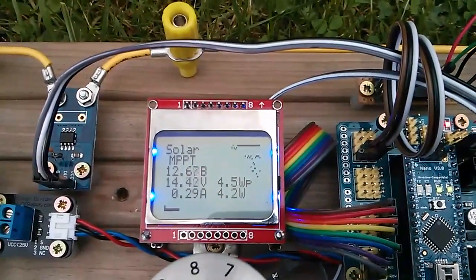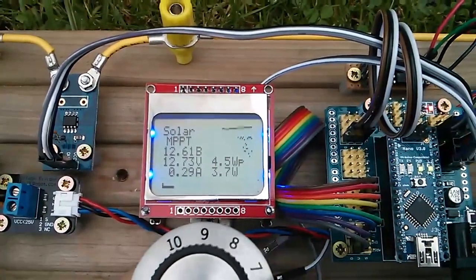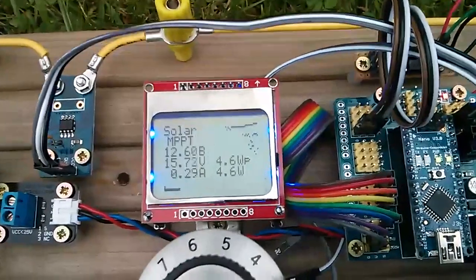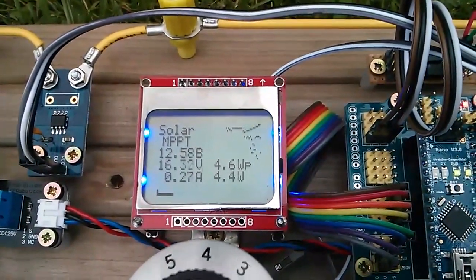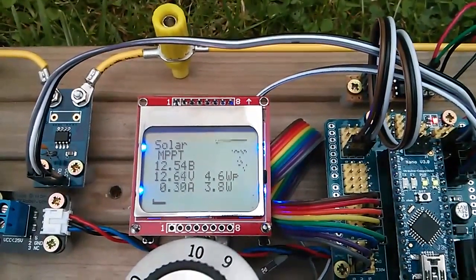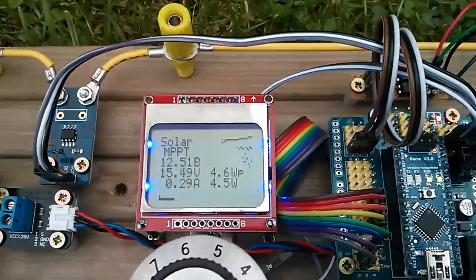Watts go up to about 4.4, and then as I go higher it drops off — that's the point where the driver is at 100% MOSFET on, giving 3.7 watts. As I back that off, the positioning is slightly different now because the PWM is not on the 555 timer. That's increased it to 4.6 watts, and then going a little further it drops away quite rapidly — so there's the MPPT gain. I'm quite impressed.